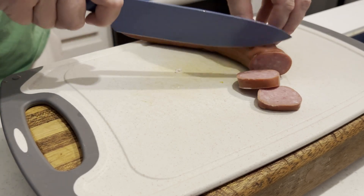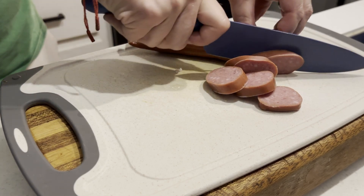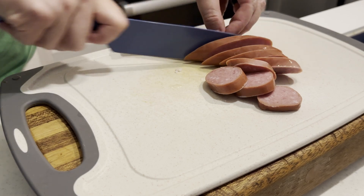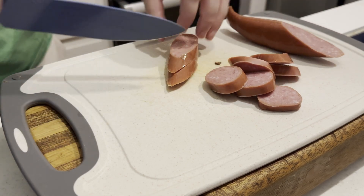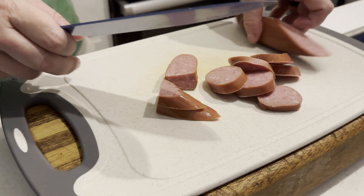Slice the sausage up however you like, but once the bacon is done we are going to crisp up the sausage pieces in the bacon grease. That's going to continue to add some flavor to the sausage and make everything even more delicious — because bacon may not be good for you, but it's certainly tasty.